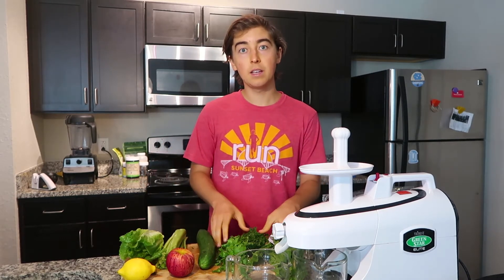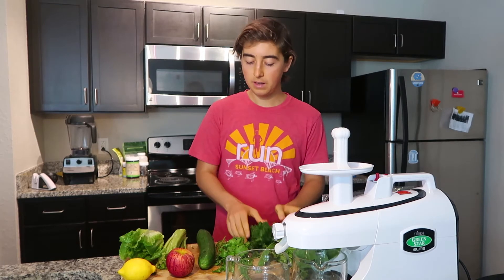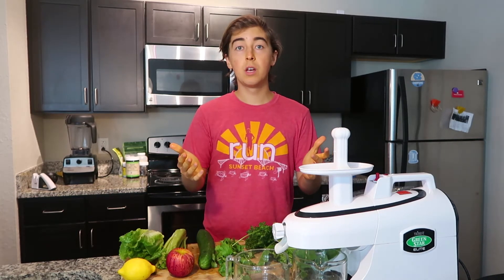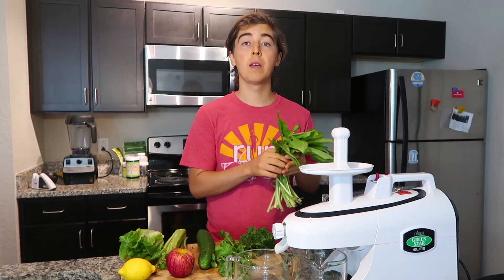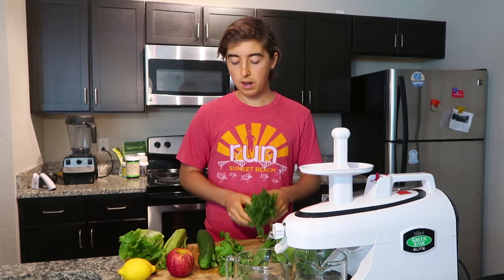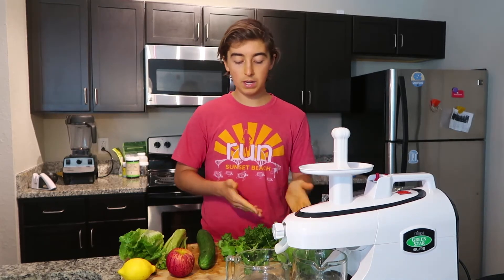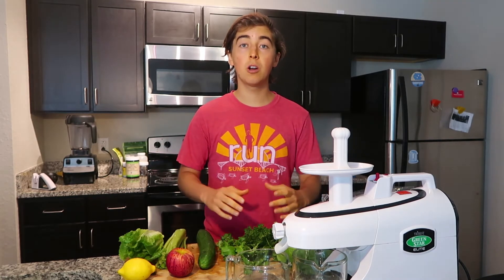What I like to add next is one type of herb to my juice. My three favorites are dandelion greens, parsley, and cilantro. Dandelion greens are really strong and bitter but they're great for detoxifying and healing and regenerating the liver. Parsley is also really good for the kidneys and liver, and cilantro is extremely beneficial for the brain and blood. It really depends on what you're looking for — I like to get a mix of all three of these in most of my juices.